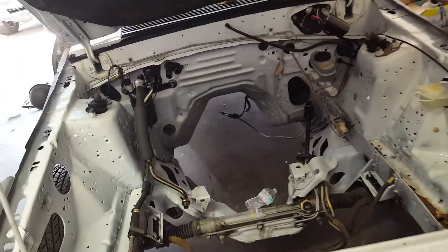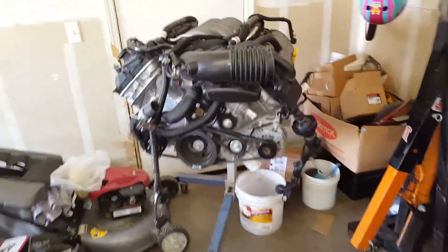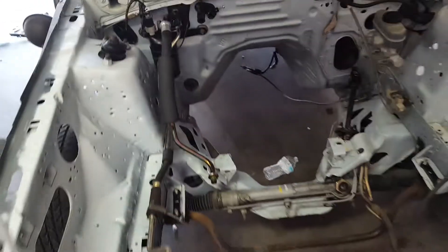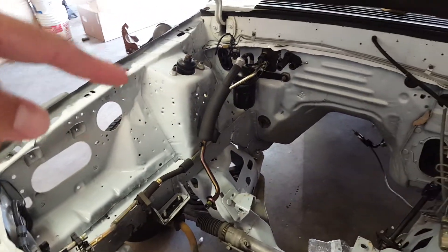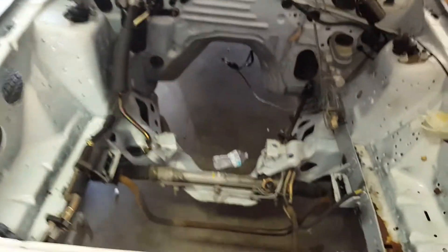Whether it's going to be a straight race car or a street car — to run you guys down: I'm going to keep air conditioning for sure. I found a shop here in Stockton, California that can make my Fox body AC lines fit to the AC compressor on the coyote, so I'm going with that.